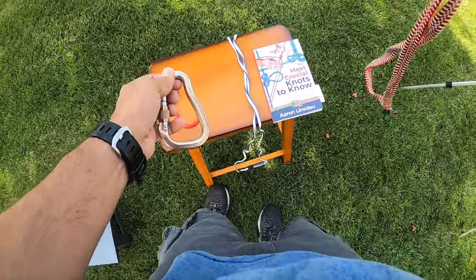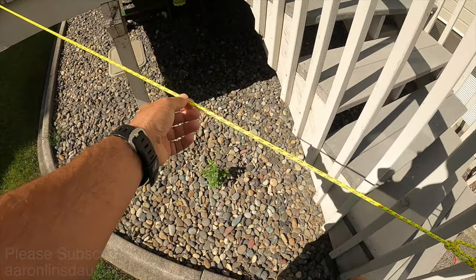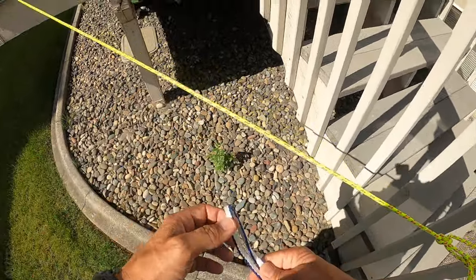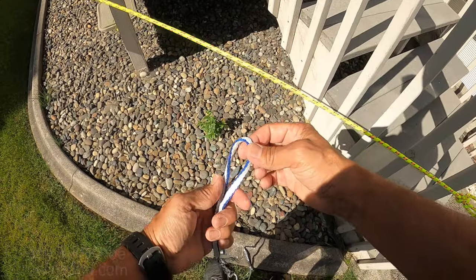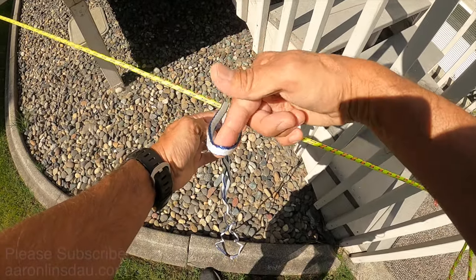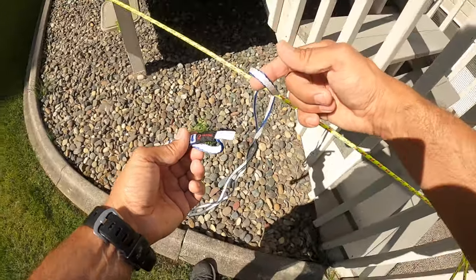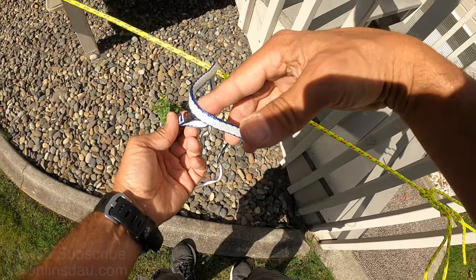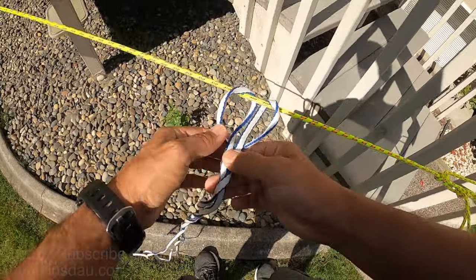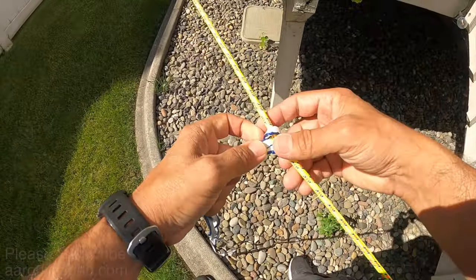Now what if you're attaching to a fixed line? Let's say you have a fixed rope that you need to attach something to, whether you're doing survival prepping, camping, or climbing. You have this fixed line. It's very similar to the hook or ring method. You simply pass the bite around — it doesn't matter whether you go over or under. Grab the very end of your loop here, pass it through your bite just like this so it comes through, and keep pulling until you have attached a hitch to this line that you can easily adjust and reposition.